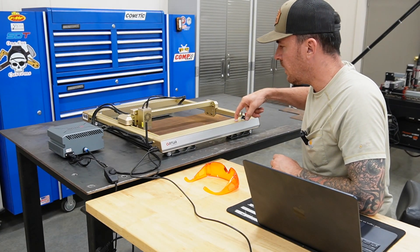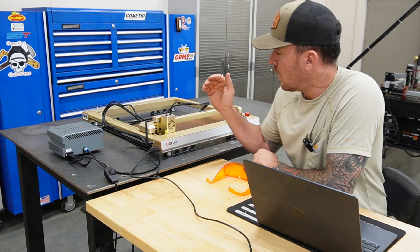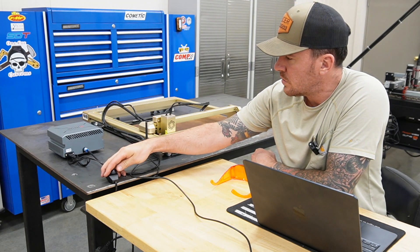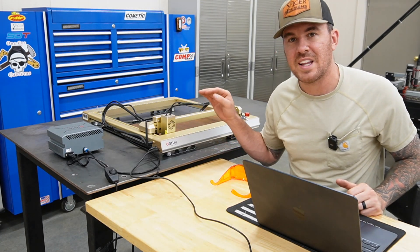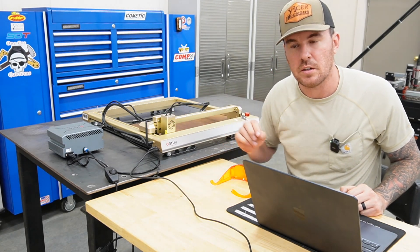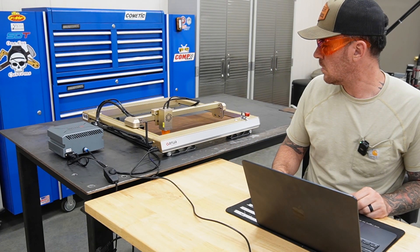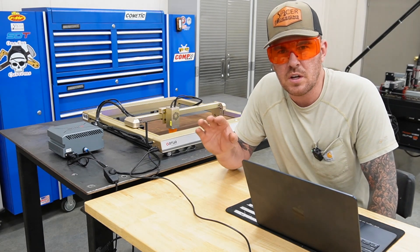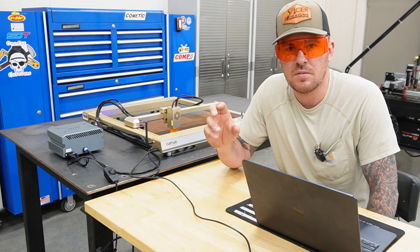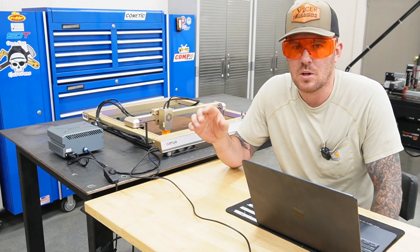All right let's get this thing fired up and cut some leather. We've got the gap set for the laser to the material, got the air assist all hooked up. All we have to do is turn it on — it's pretty quiet. Now I'm going to position that laser head in the bottom left corner of the leather and then we start our cut. If you're new to laser engraving, you don't want to do this inside your house because it puts off some pretty nasty fumes and smoke — I still don't have a ventilation system set up out here in the shop.